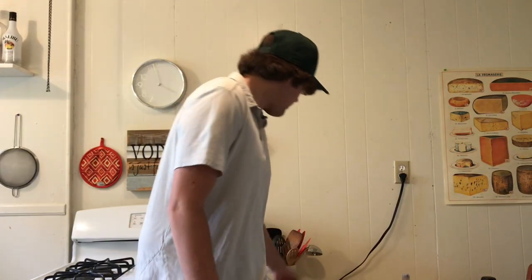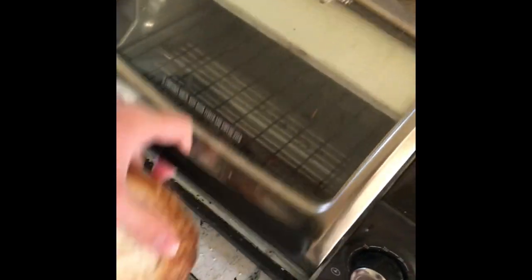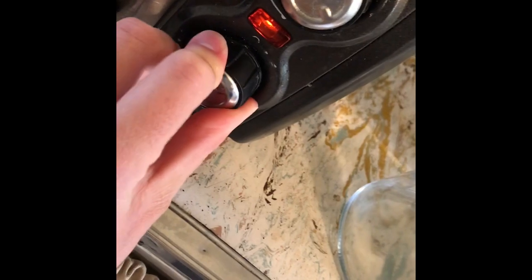First things first, we're going to take our bread and put it in the toaster for a little bit. What we want to have happen with the bread is we want just the outside to be a little toasted while the inside is still nice and soft. That way the structure provided by the toasting layer keeps the sandwich together instead of it just getting all mushy and soggy.